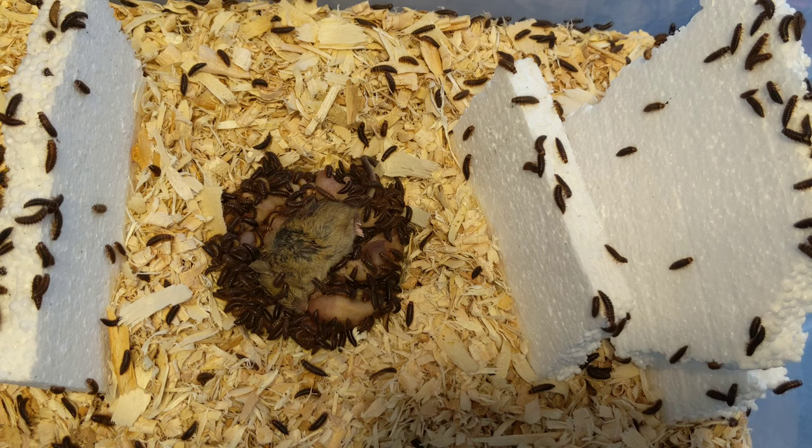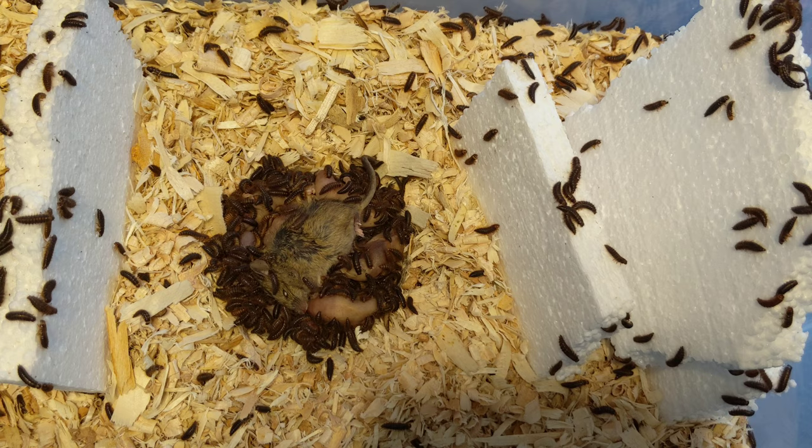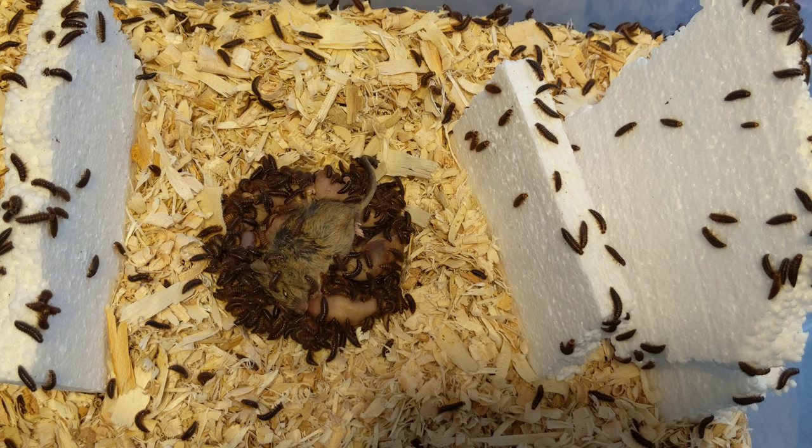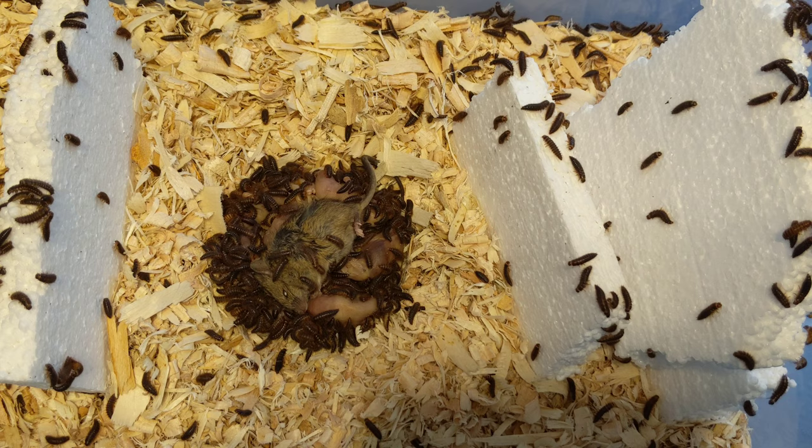You have to be careful if you're using these for really delicate taxidermy, because if they're hungry enough they will start to eat connective tissue and gnaw on softer bones — all of that is fair game. You need to know the right time to take the specimen out. It's easier to gauge with larger animal skulls since they typically can't really hurt the bone unless you leave it in forever. I have seen them get into softer parts of bone like spongy bone, but that's relatively rare.